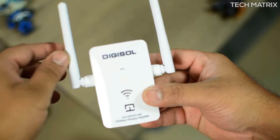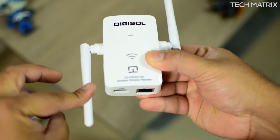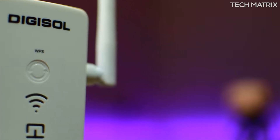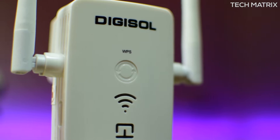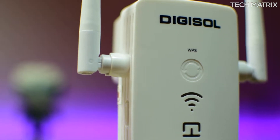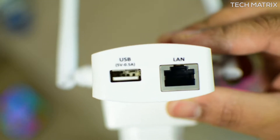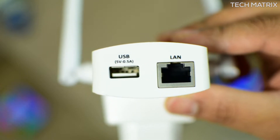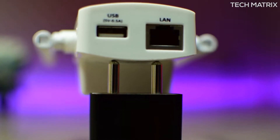The Digisol repeater is made of matte plastic and has dual non-detachable antennas which you can tilt by rotating them forward. It comes with three LEDs: in the center is a power LED, and top and bottom are wireless and wired indicators. Above that is the WPS button. At the bottom you get a 100 Mbps LAN port and a USB port with 5V and 0.5A output.